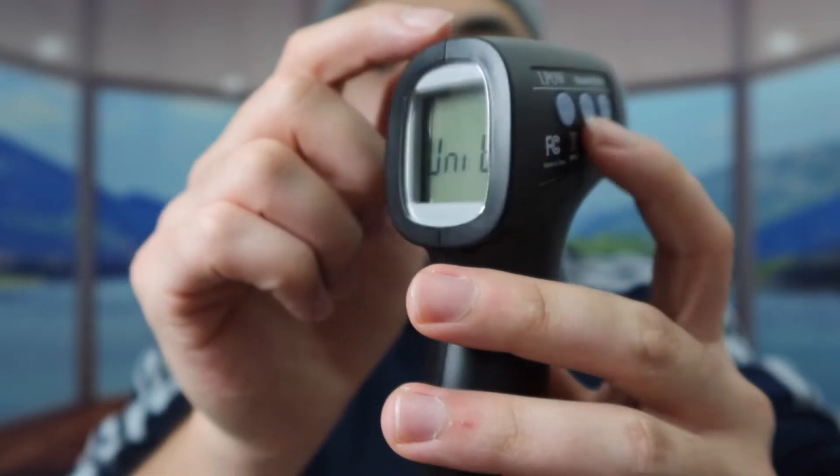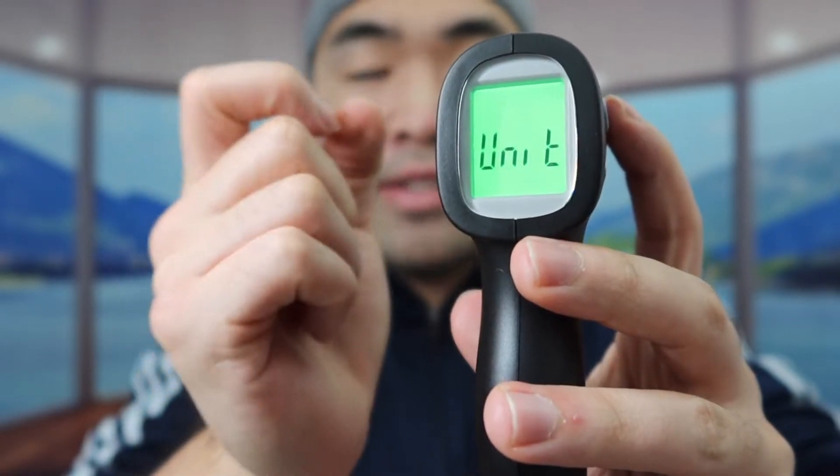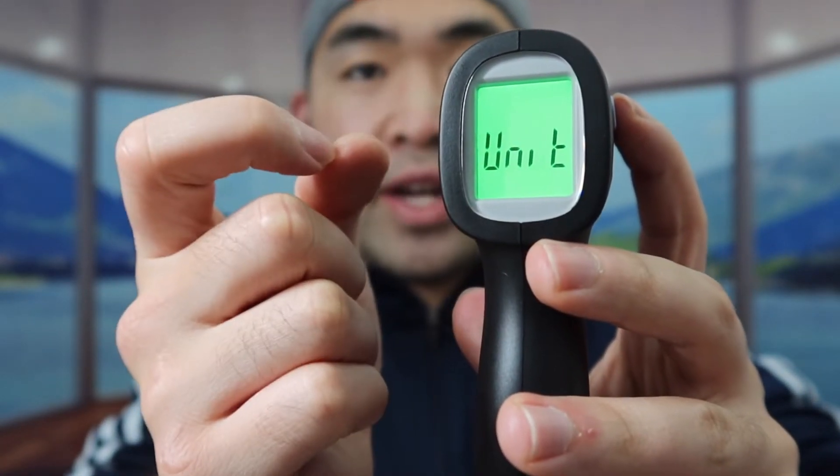Alright, so once you get to that screen, you basically want to press these two buttons. When you see it changed to Celsius — if you want to change it back, press again and now it's at Fahrenheit. So it's very easy and simple to change the unit, and it's really cool how it gives you fast results when you use it as well.